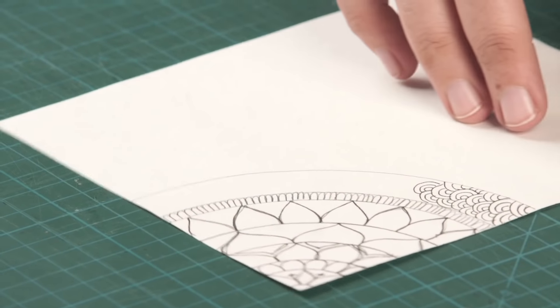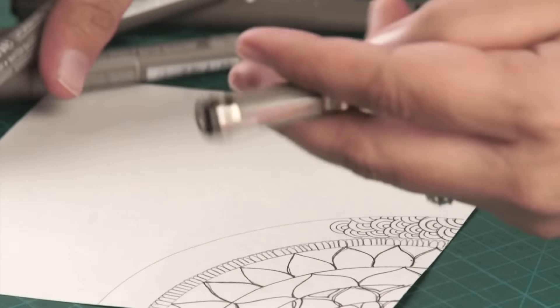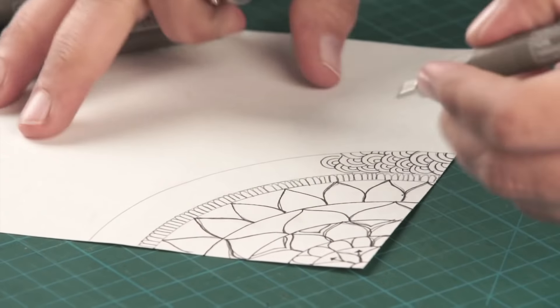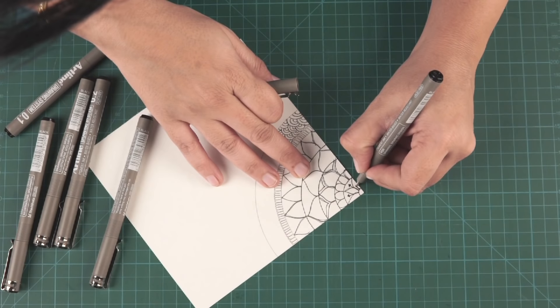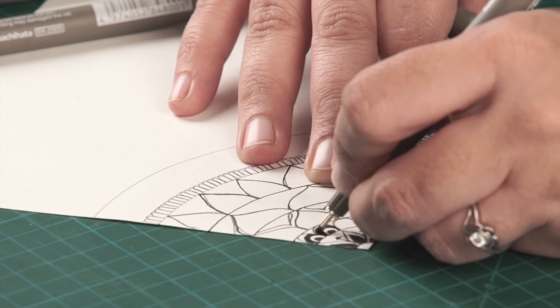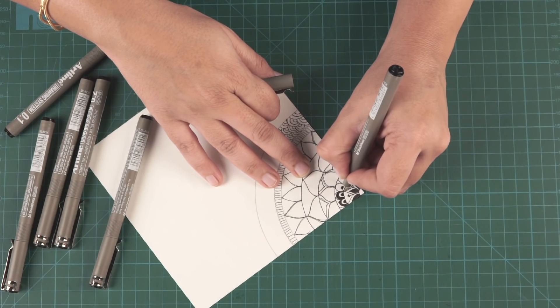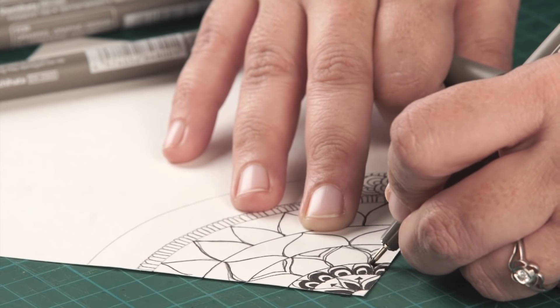And so on and so forth. For filling these up, use a thicker pen. It is okay if it goes a little haywire. Fill in the gaps.